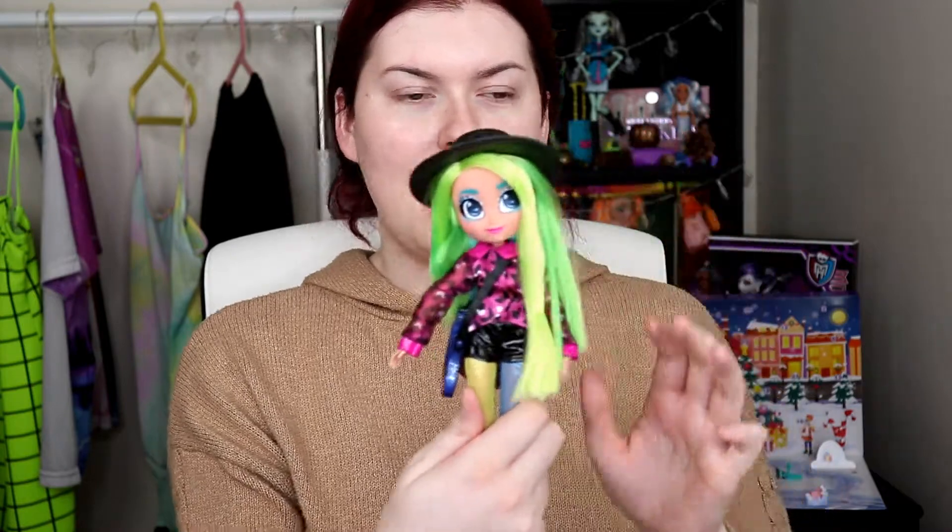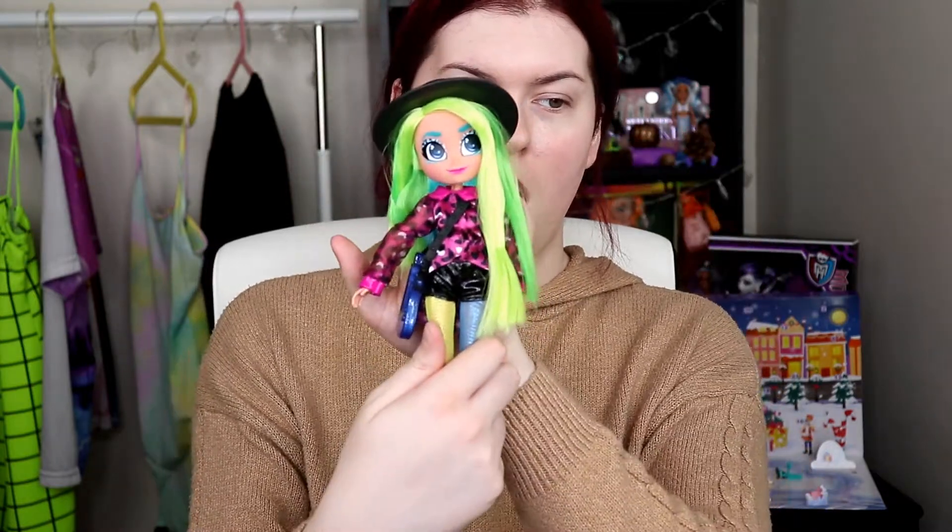Now in my previous video of Didi, I was having issues with the hat because it just did not stay on the head, and I feel like this is going to be the same thing because it's plastic. Yeah, see, it doesn't stay on. I mean if you wanted it for show on her head - cute. Wait, she looks adorable. Okay, I'm taking that off because I already know it's gonna fall off.